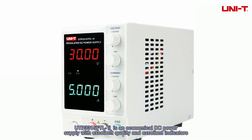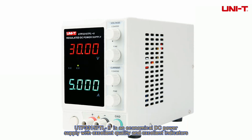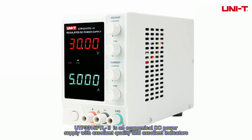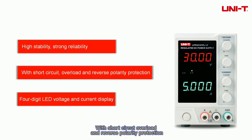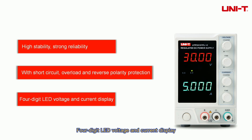UTP-3315 TFL is an economical DC power supply with excellent quality and excellent indicators, high stability and strong reliability, with short-circuit, overload and reverse polarity protection, and a four-digit LED voltage and current display.